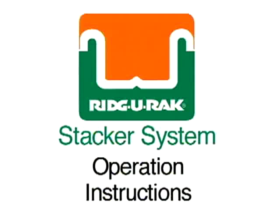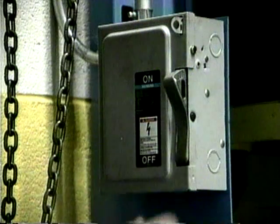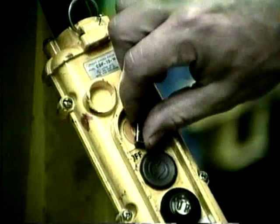The Stack-U-Rack stacker system from Ridge-U-Rack has been carefully engineered to provide safe, trouble-free performance. Here's how to operate it. Turn on the system in its parked position. When not in use, the stacker unit should always be parked in a storage bay with the forks on the floor.